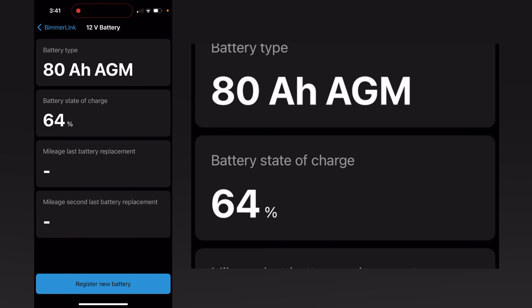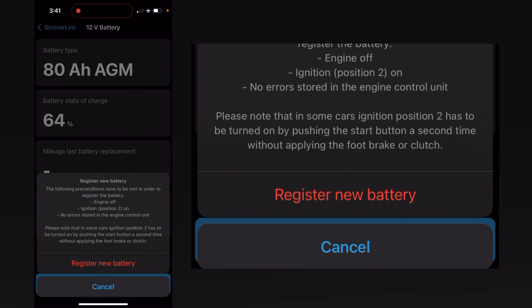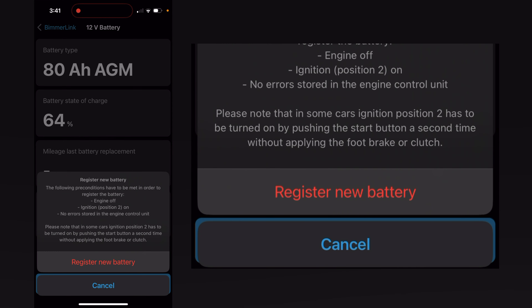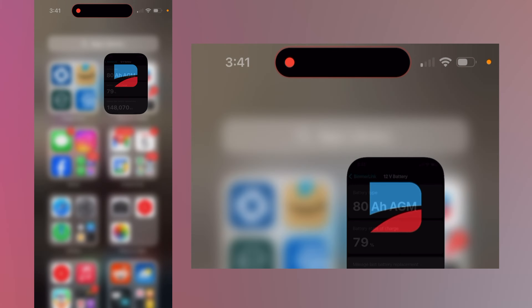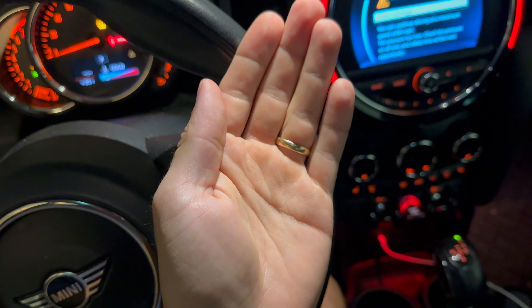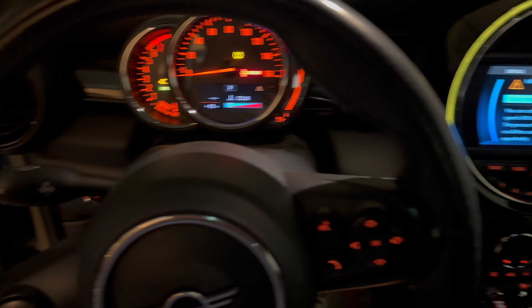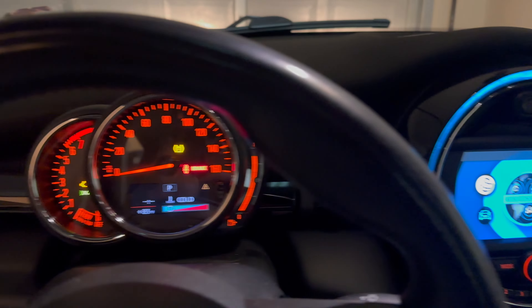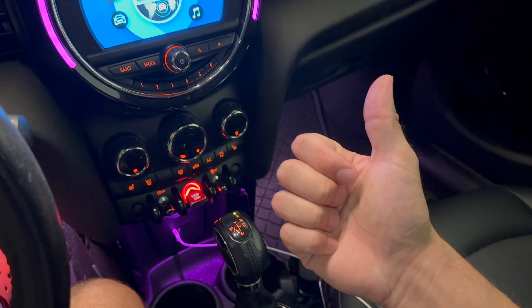Navigate to '12 volt battery', then 'Register new battery', select 'Same capacity and type', and hit 'Register'. The car visually does nothing during battery registration and there's no message on the dashboard — it only shows in the app. Thanks for watching and enjoy!